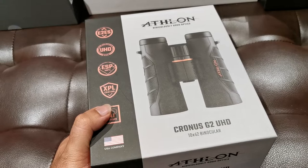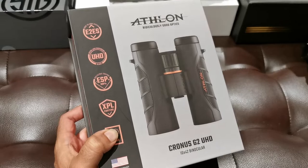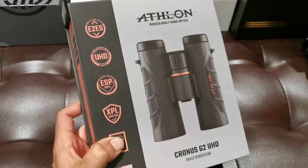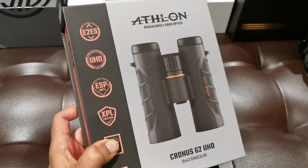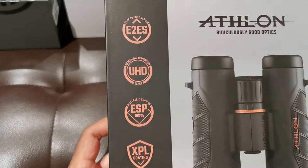We're going to put it to the test with the other Athlon models that I've come to love. I've got the Midas and I started with the Neos. I remember the day I brought my Neos — they were phenomenal optics. And I thought to myself, for sure, this is going to be the last optic, the Athlon Neos. And then came my addiction to optics, because just like any collection, you can't have just one and you always want to upgrade. So we decided on this, the flagship of the Athlon line, the Athlon Cronus.